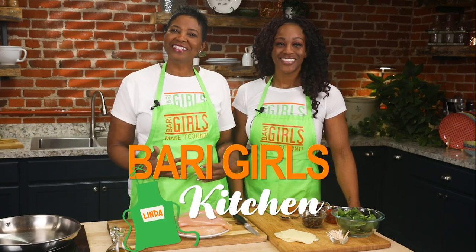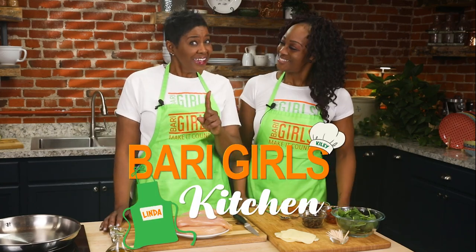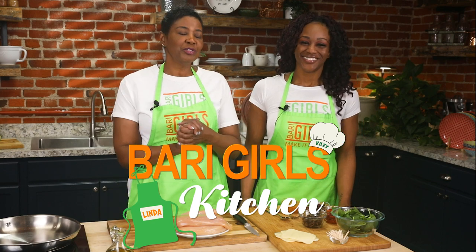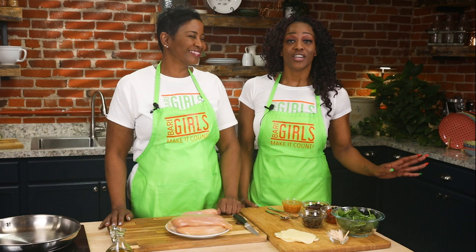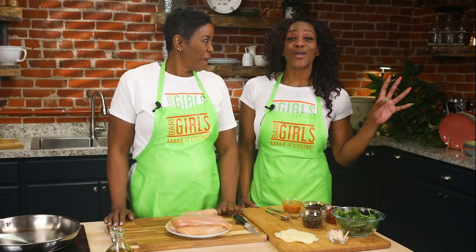Welcome to the Berry Girls Kitchen. I'm Linda, and I'm Kylie. Today we're here making it count by showing you a delicious and easy dish. It's spinach, mozzarella, and sun-dried tomato stuffed chicken breast. Oh my goodness — the colors and flavors are incredible and they're easy to make.